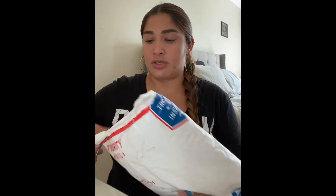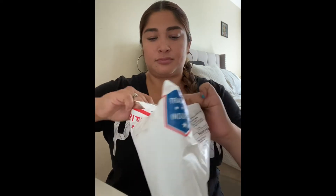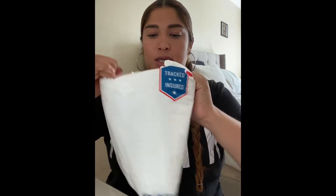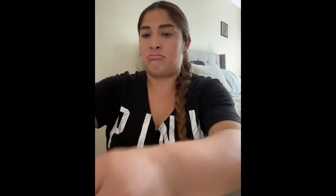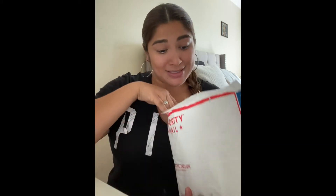Let's take a look at what the package looks like. I'm going to go ahead and cut and open my package. So it comes in like this — oh, these are actually not what I expected.